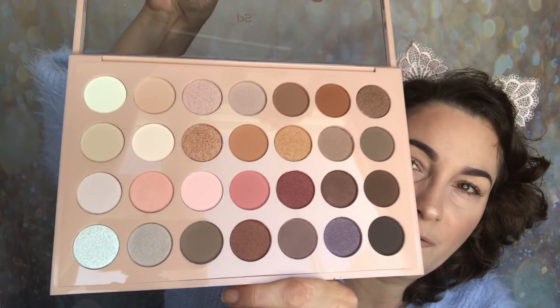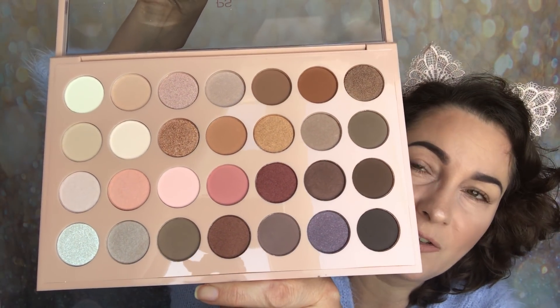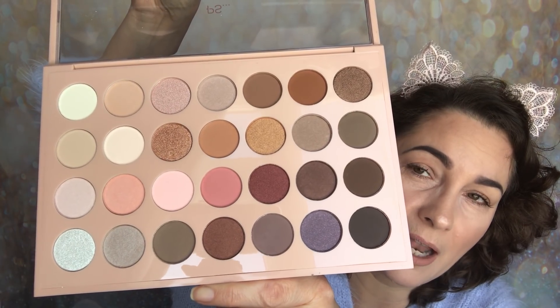When you look at the inside, I'll give you a close-up but it's just amazing. Love the colours, love everything about this palette and couldn't wait to share with you a trial.